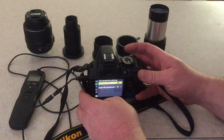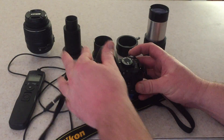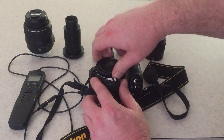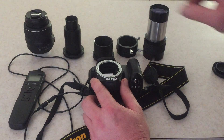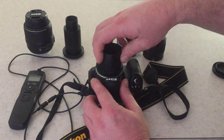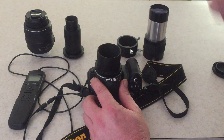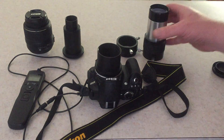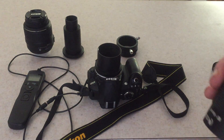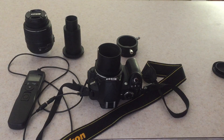Once that's all set, turn the camera off, go ahead and take the protective cover off, then take the two-inch adapter and screw that onto the camera. At this point I'll take the two-times Barlow — which the screw just fell out of —